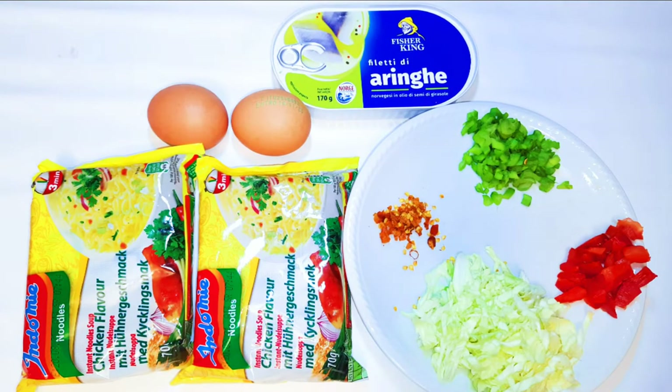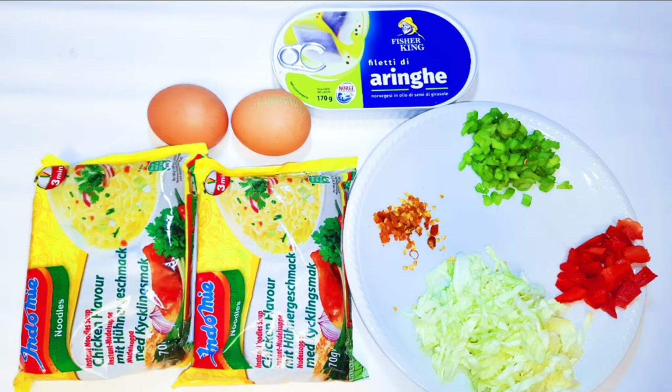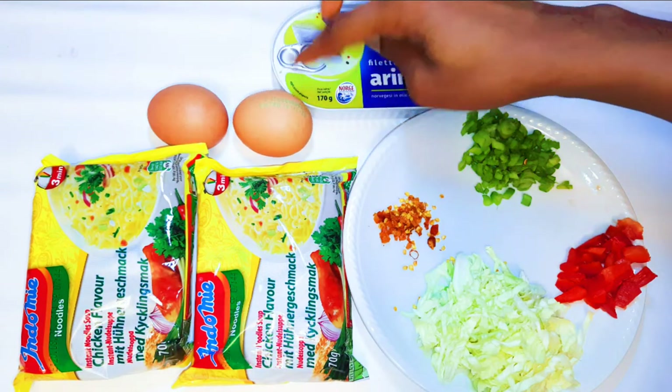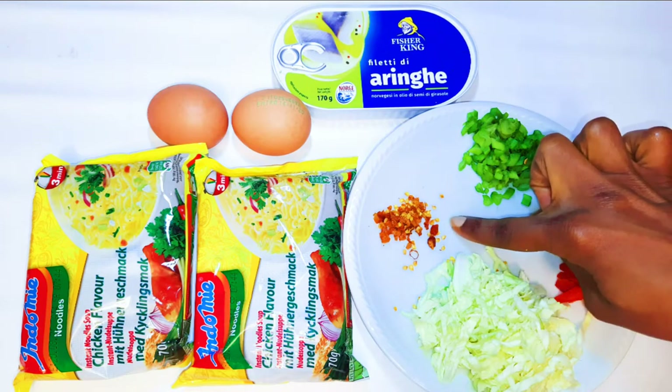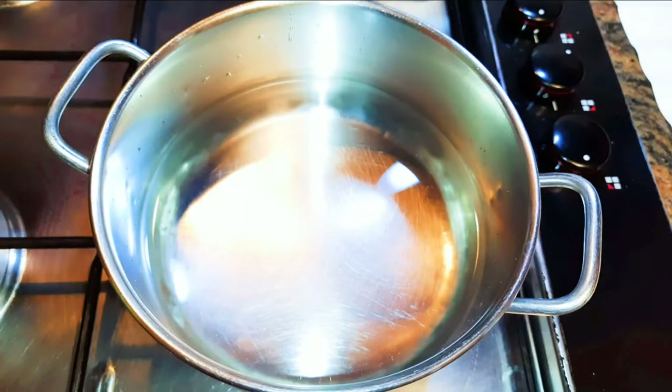Now these are the things you are going to need. I have here two packs of indomie noodles — this is big enough for two. I've got here two medium sized eggs, I've also got some sardine, and I've got here some hot chili peppers, some chopped sweet peppers, and some cabbage as well.